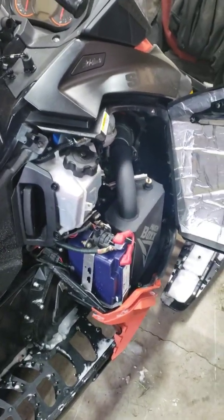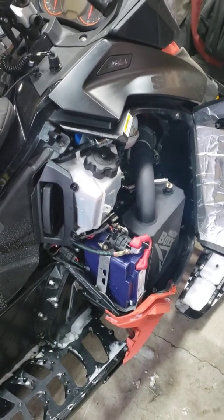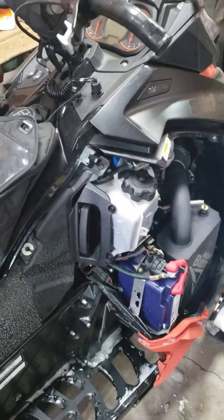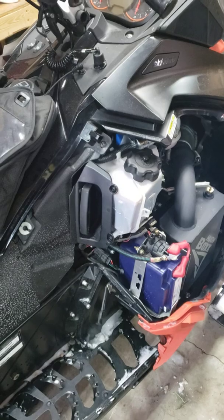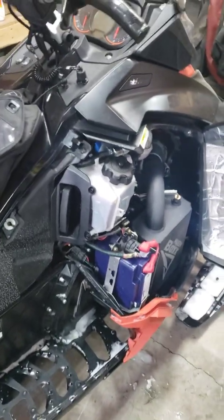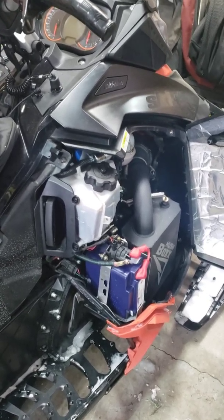The good thing is this thing is really light. That's the main reason why I think people should get it. Having said that, you do need a recoil as a backup because, as I said in a previous video, one of the big limitations of lithium iron phosphate batteries is cold weather.